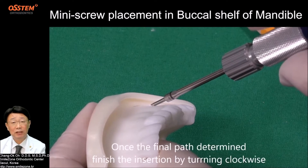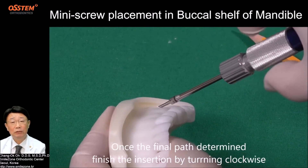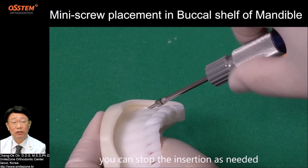Step 5: Finish the insertion. Once the final path is determined, finish the insertion by turning clockwise. You can stop the insertion as needed.